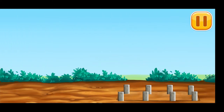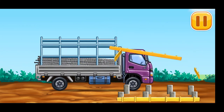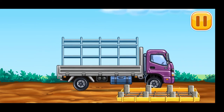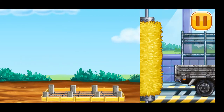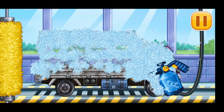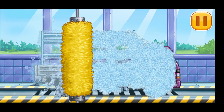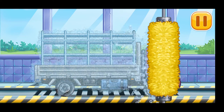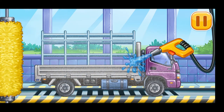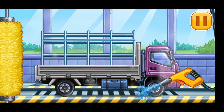Let's prepare for the concrete pouring. Let's wash — drop side truck. We did it!